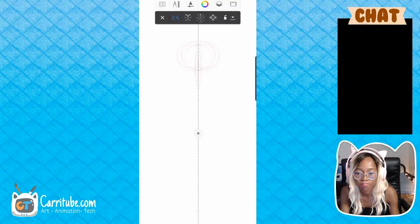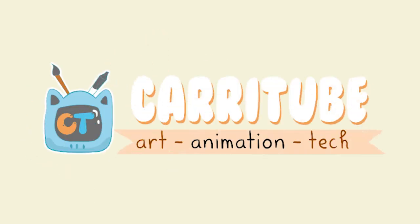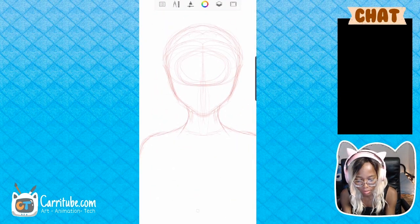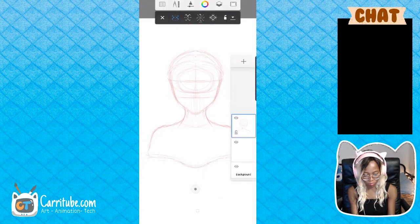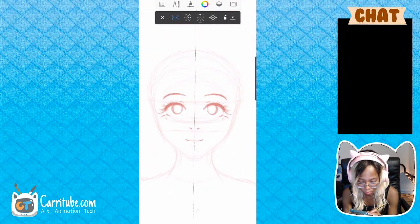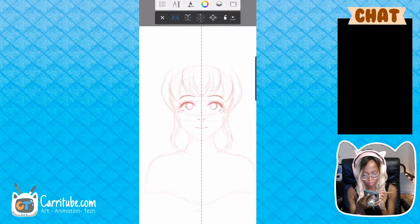Can the Samsung Galaxy Note 10 Plus handle drawing with 50 plus layers while also casting the screen to a computer to live stream? Well, it did lag a little bit. I'm not sure if it's because it can handle 50 plus layers or because I was using two windows to control my Note 10 Plus screen on my computer. As you know from my very first live stream, after a couple of hours, Links to Windows sometimes likes to crash, which is really bothersome.